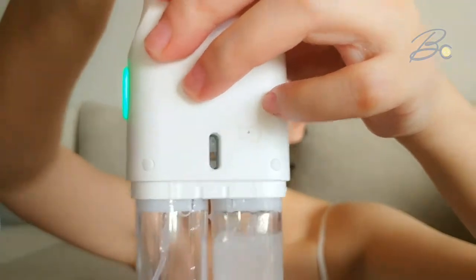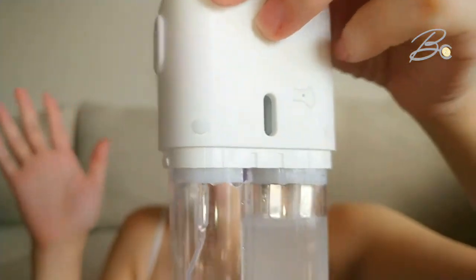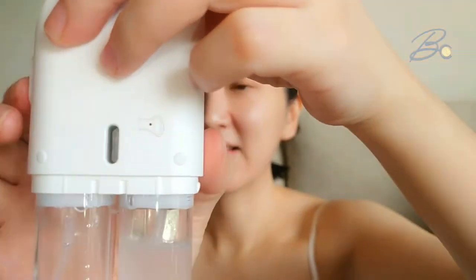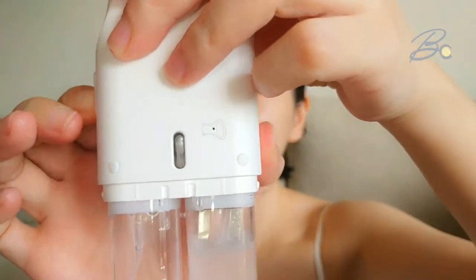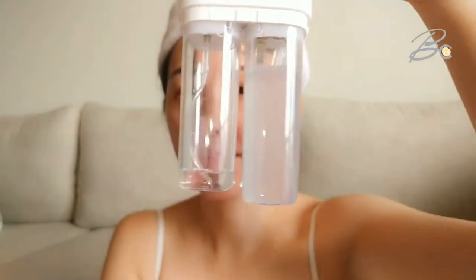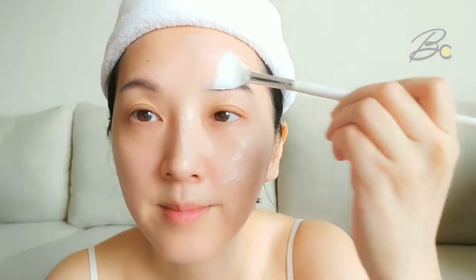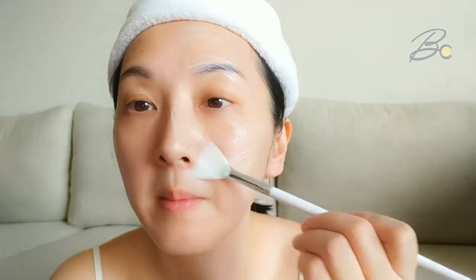If you hear a funny sound, don't worry — it's just an indication that the solution container is full. In the midst of your treatment, pour the solution out before adding more. After you have done your hydrafacial, if you have time, apply a hydration mask and leave it on for 20 minutes — it's great for your skin. If you don't have time, just apply your usual skincare product and you're good to go.